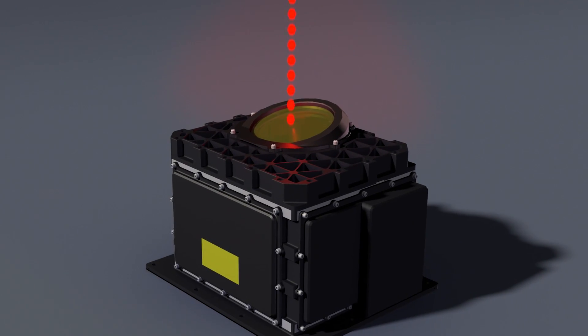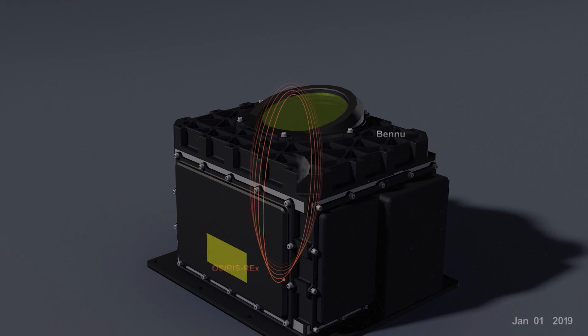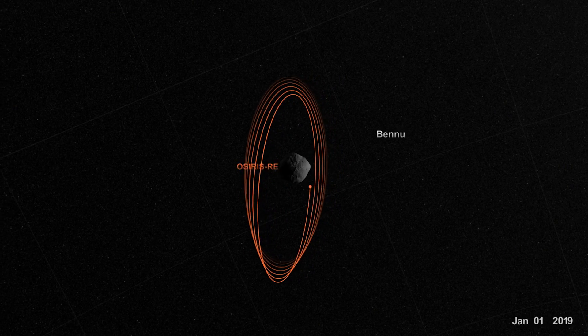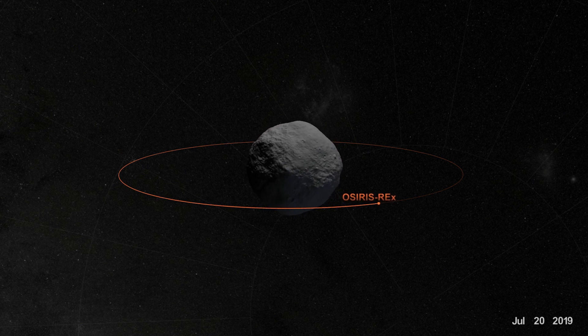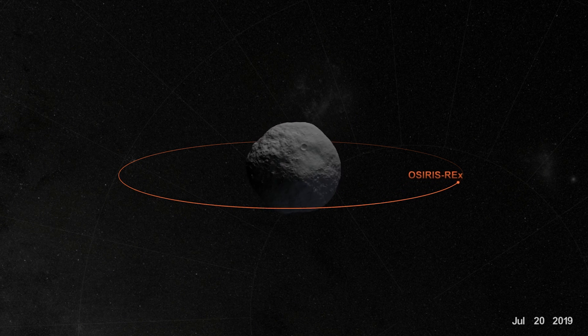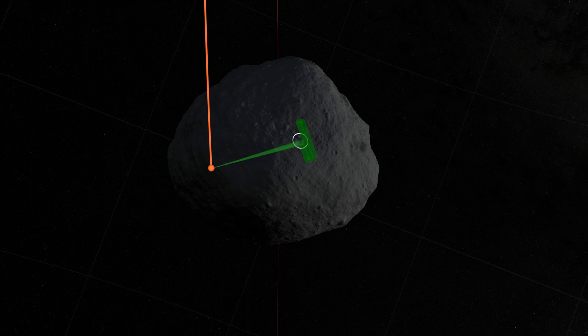The reason we have two different lasers is that we have to measure the asteroid from different distances. The high-powered laser we can use from about seven kilometers down to about one kilometer away from the asteroid. The low-energy laser we can then use from one kilometer and inwards, so as we get closer and closer, we can make much higher resolution maps and understand the shape of certain regions even better.